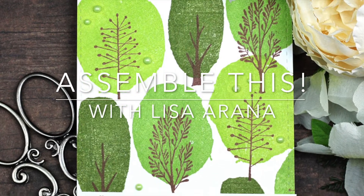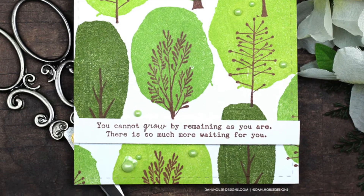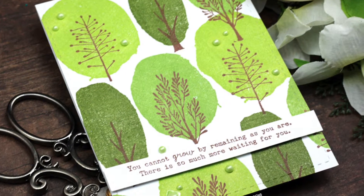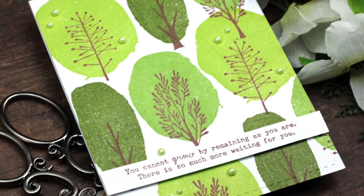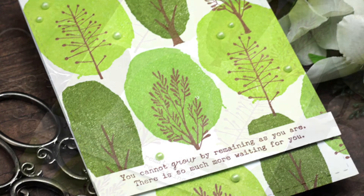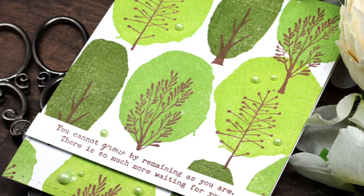Hi there, I'm Lisa Orana and thanks for joining me for a quick assemble this video. I'm super excited to be sharing how this card came together. Just with some simple stamping using one stamp set you can create this pretty tree background for a wonderful supportive card for a friend.